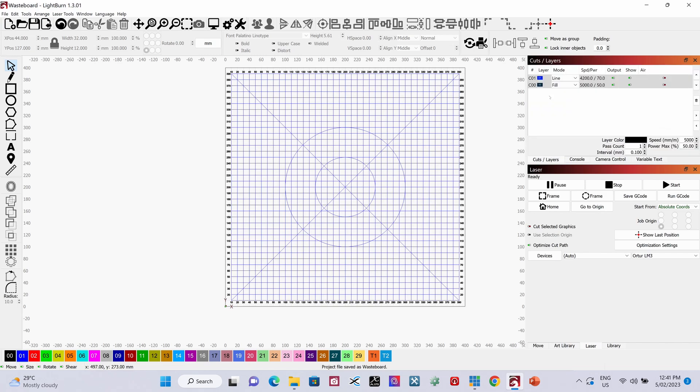Going into my cut layers, I've got my settings there. You might notice they're a little different to what we had previously, but I've done some testing to make sure the lines of the grid are going to be dark enough to see. We've adjusted the fill layer as well.